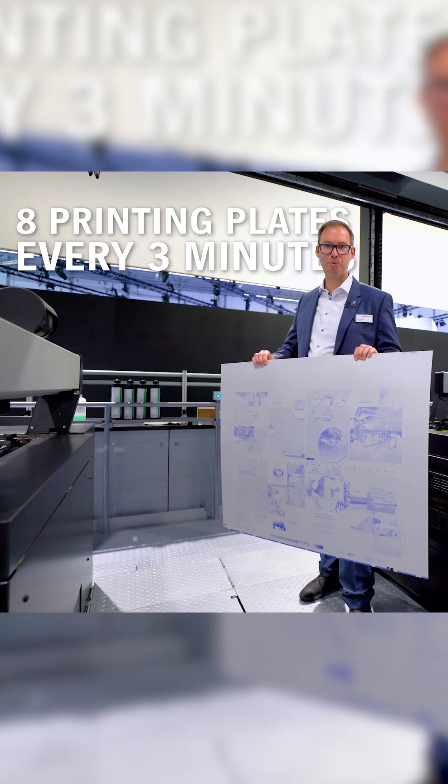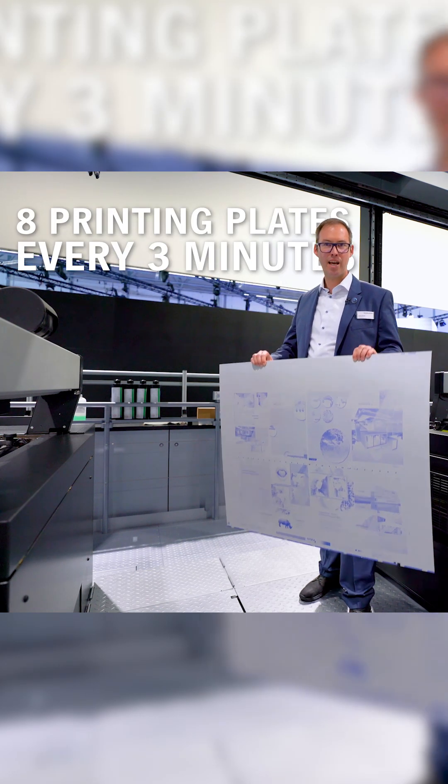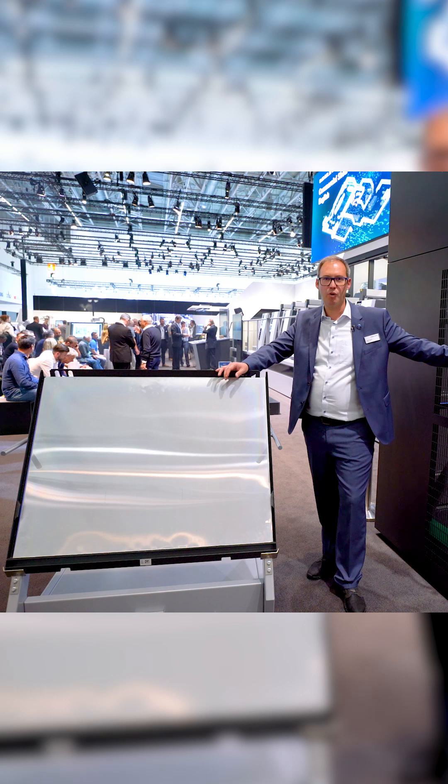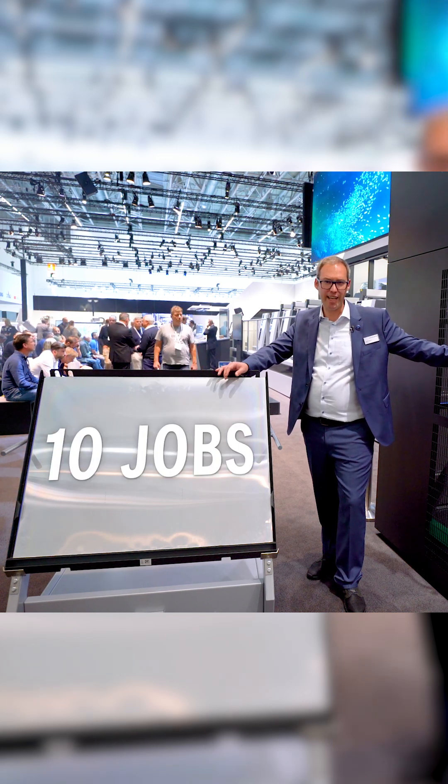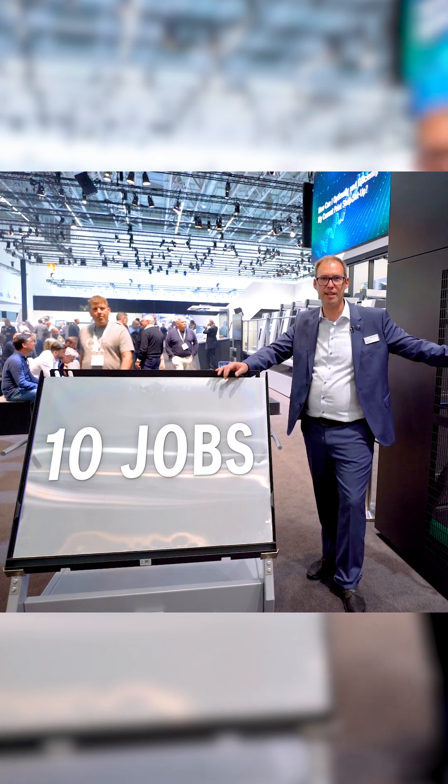Imagine you have to change 8 printing plates every 3 minutes. How do you manage that? With plate unit, you just push in the plate trolley and for the next 10 jobs you don't care about plates at all.